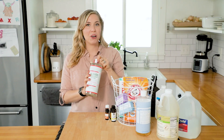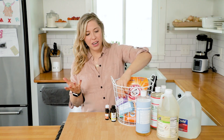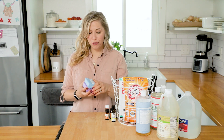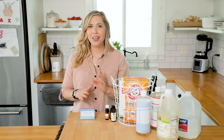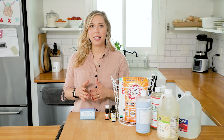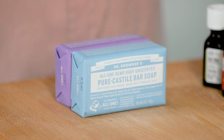Before we move on, it's also important to mention that castile soap can come not only in liquid form but also in bar form. It's not as essential to keep the bar form in your cleaning caddy, because the main time you'd use it is if you want to make a powdered laundry soap.